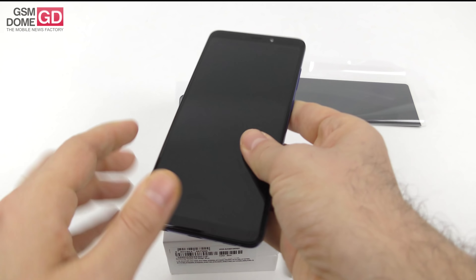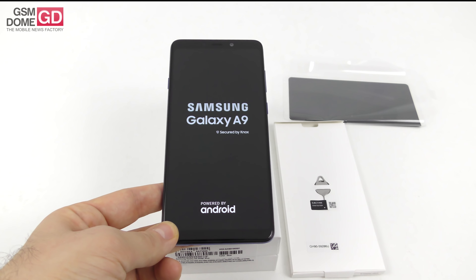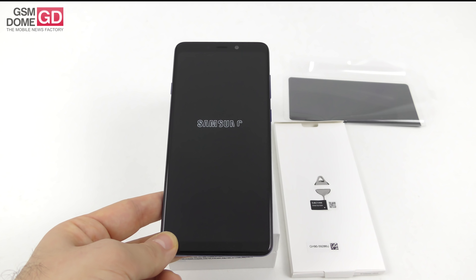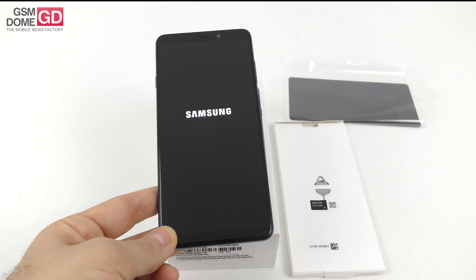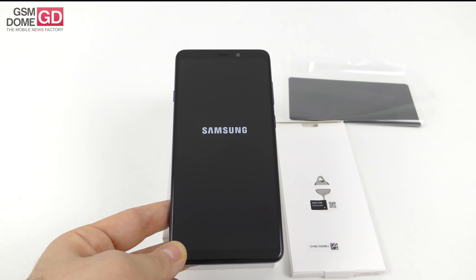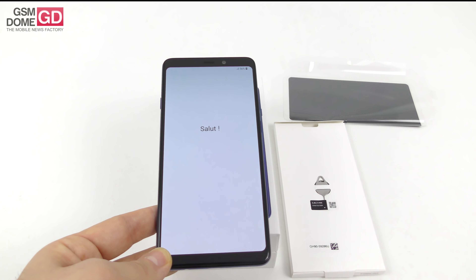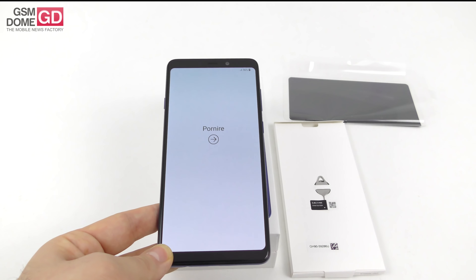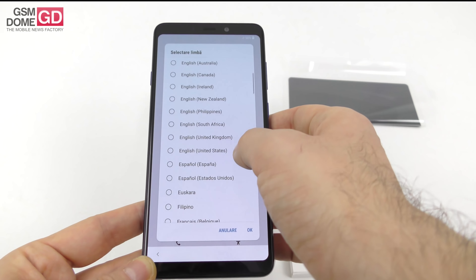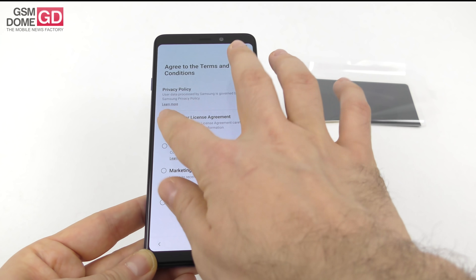I actually love this A9 inscription engraved here. The phone is quite massive and beefy — 6.3 inches diagonal, weighing 183 grams, and 7.8 millimeters thick. It has the vibes of a Galaxy Note more than a Galaxy S9. The 6.3-inch screen is a Super AMOLED with a resolution of 2220 by 1080 pixels. Inside we have a Qualcomm Snapdragon 660 CPU, six or eight gigabytes of RAM, 128 gigabytes of storage, a microSD card slot, Dolby Atmos acoustics, and a 3800 mAh battery.